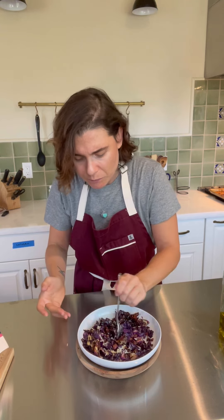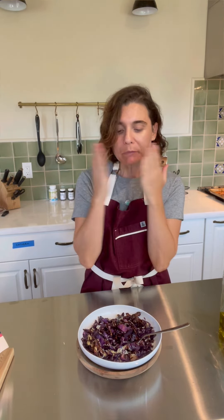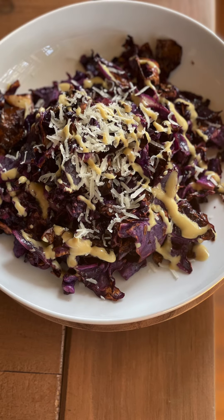Over rice, with your protein. Buon appetito, guys!